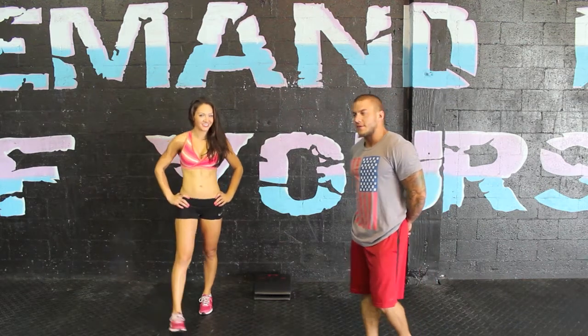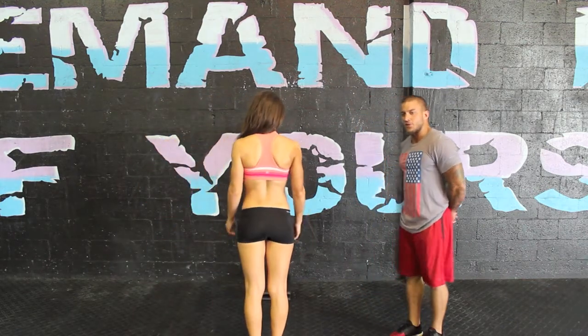Hello, my name is Yemi from Muscle Park CrossFit in Fort Lauderdale, and today we're going to do a Kipping Handstand Push Up. This is Missy and she's going to demonstrate the Kipping Handstand Push Up.